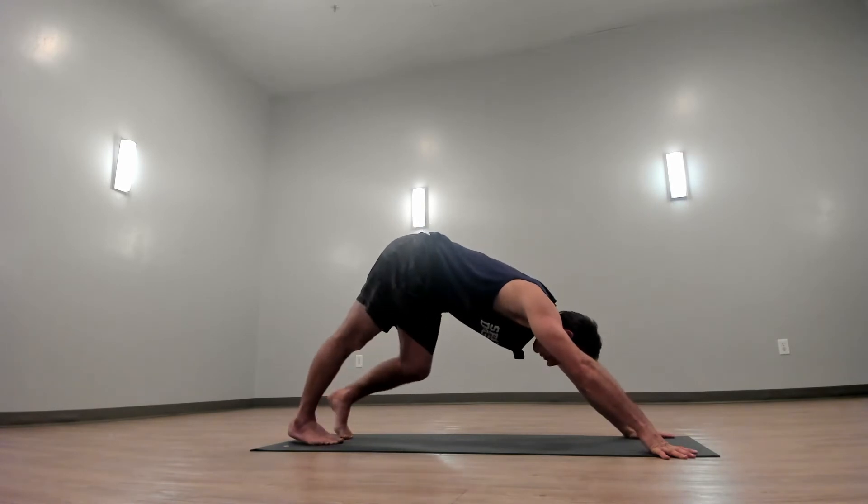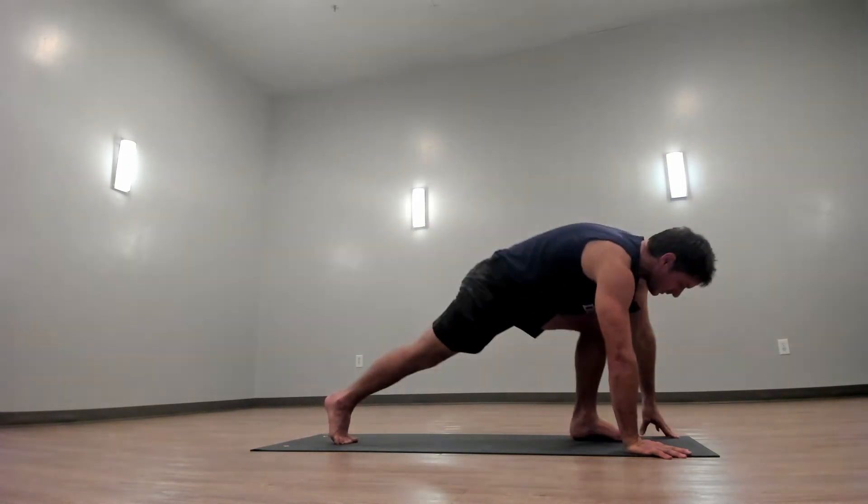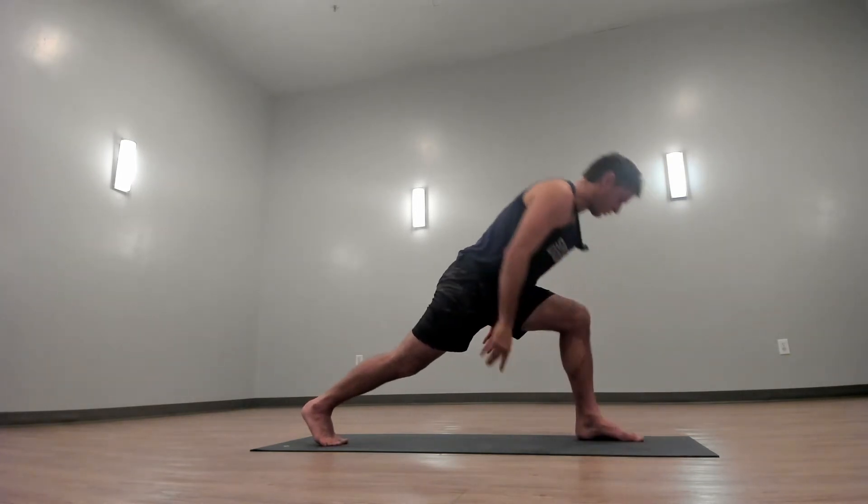Take your left foot forward so you're in a nice low lunge — a nice long stance. Take a breath in through your nose and open up your mouth. Step your left foot forward and rise up to crescent lunge.